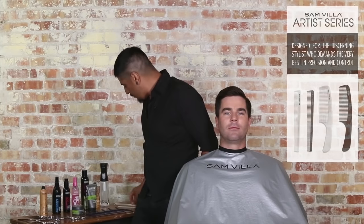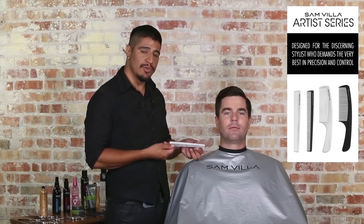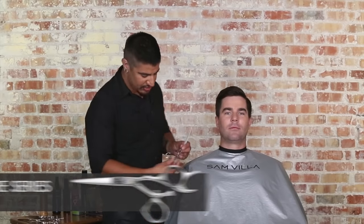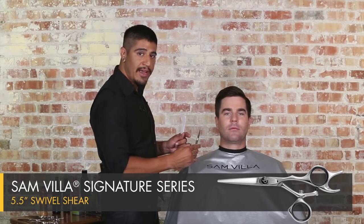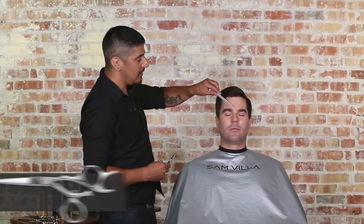What we'd like to do is show you just a little bit of an add-on, grabbing my Samvia detailing comb, which we're going to use for contrast, and I'm going to grab a Samvia Signature Series swivel shear, because the swivel allows me to have a lot more freedom with my hand position when I'm working with the shear.